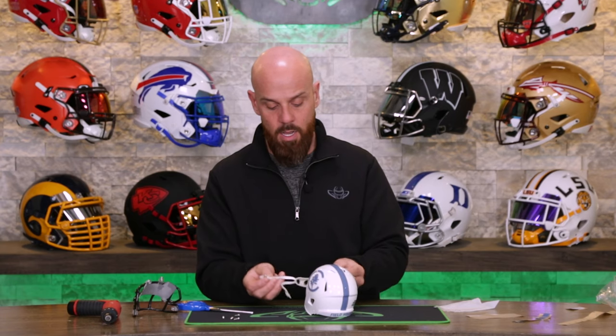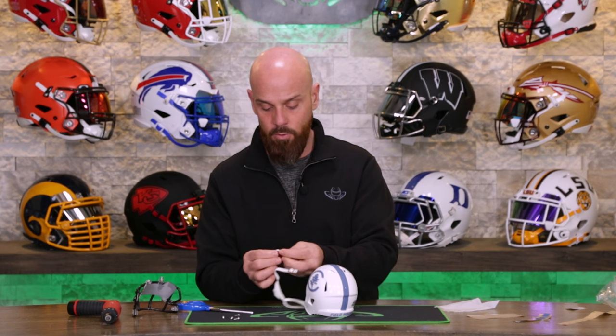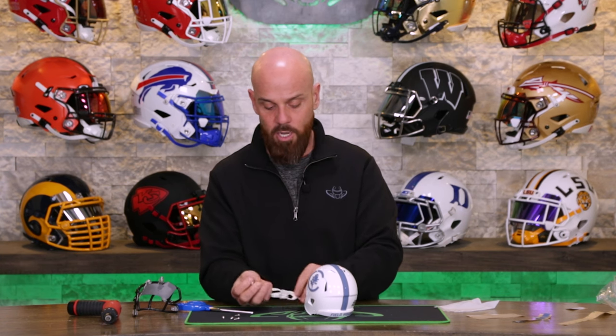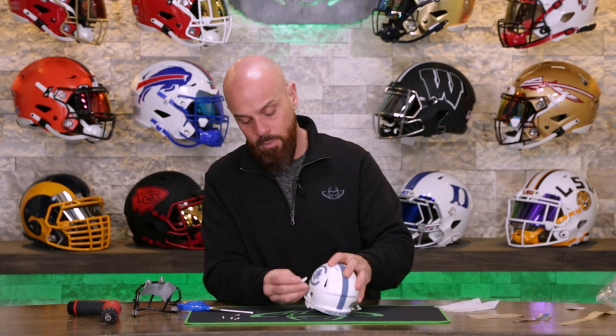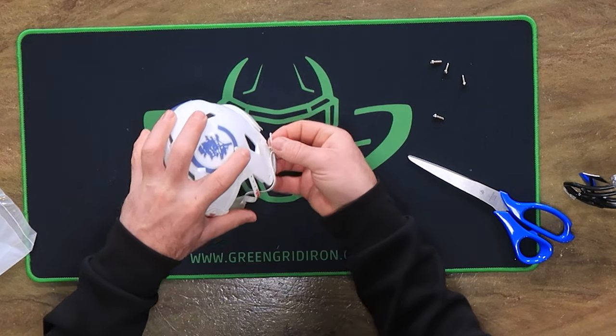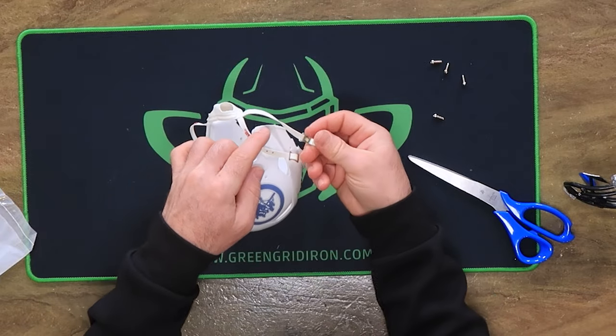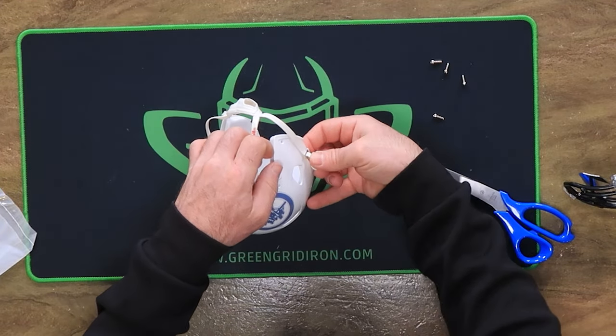The chin strap goes on nice and easy. Believe it or not, these are actually functioning little buckles, so you can adjust the placement of the chin cup. Otherwise these just kind of snap right into place on these little plastic posts.